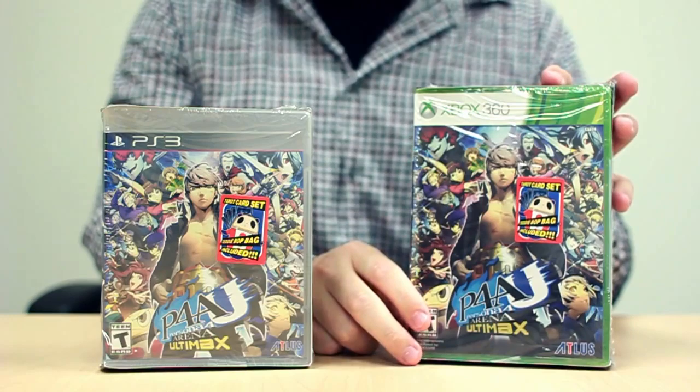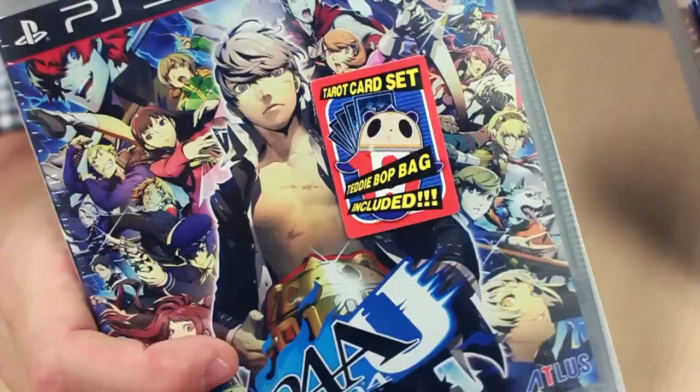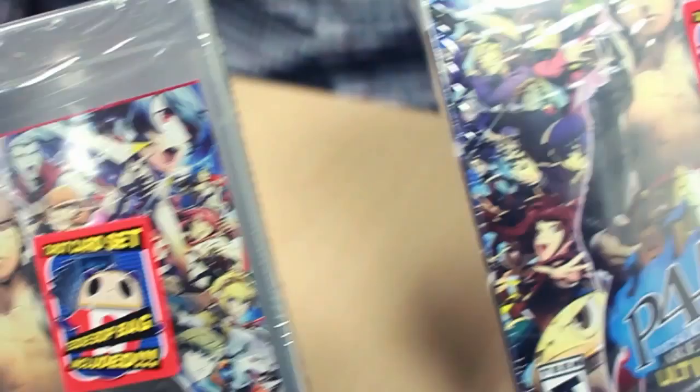Hey, what's up everyone, this is Jon, your PR manager from Atlas, and today we have something very, very special and a little bit overdue. We have the final box copy of Persona 4 Arena Ultimax for both PS3 and Xbox 360.